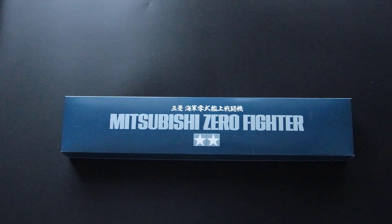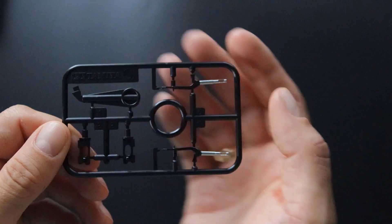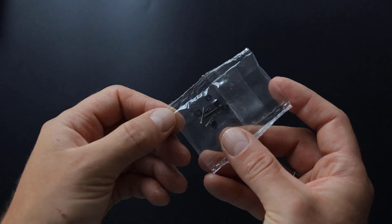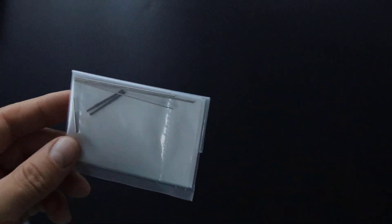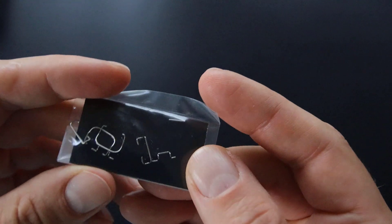There is also a smaller box — let's open that first. A lot of different things are inside: separate engine cowls, metal landing gear, rubber tires and brake hoses, antenna wire, some screws, springs and O-rings, metal shafts and gun barrels, a small screwdriver and grease, and small metal elements for landing gear covers.